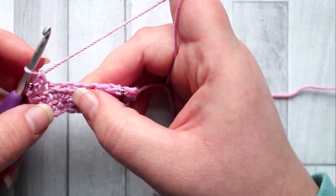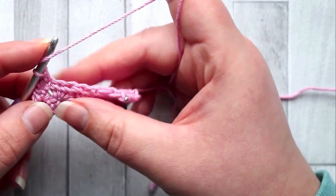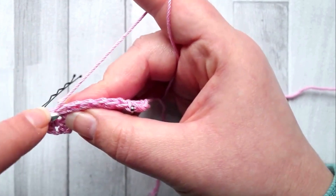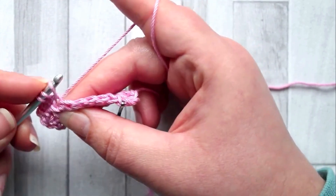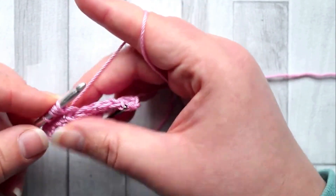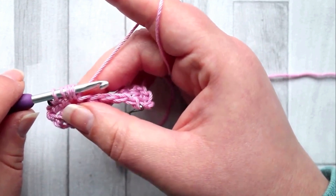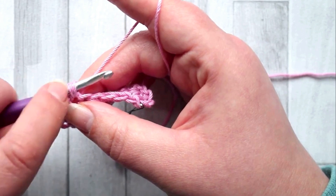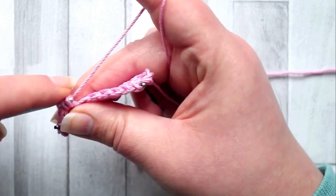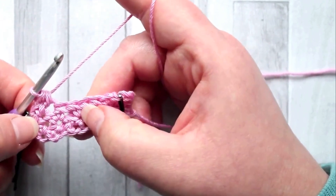In the next stitch make a single crochet bobble. To make the bobble stand out a little more, yarn over first — admittedly not normally done, but it helps the bobble pop. So: yarn over, into the stitch, yarn over, pull up a loop, yarn over, into the stitch again, yarn over, pull up a loop. Don't pull your loops up high or it'll make the threads loose in the bobble. You should have five loops on your hook. Yarn over and pull through all five loops.